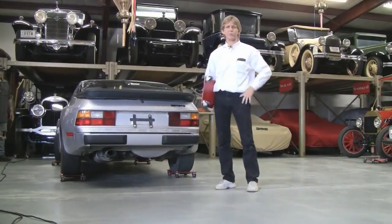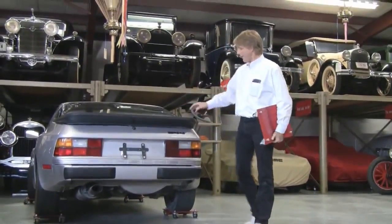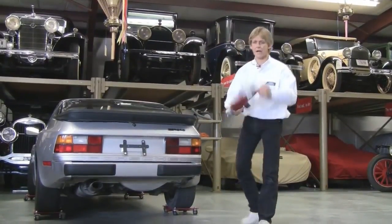Hello, my name is Russ Merrick, and I'd like to welcome you to the Merrick original product line. We actually have our storage building, and I'm going to be demonstrating on this car here — this is a 944 Porsche — the car dolly, the auto dolly.